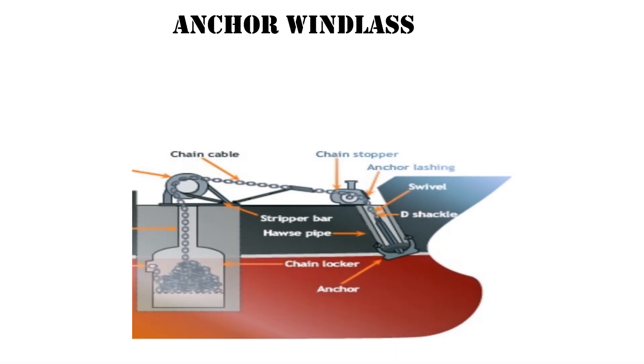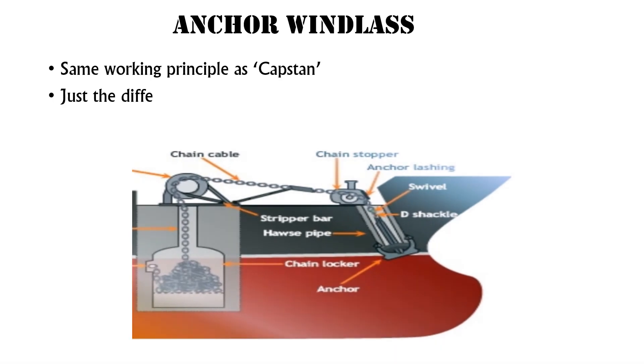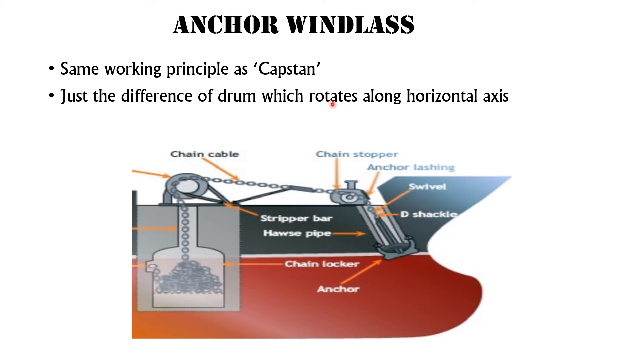The anchor windlass is similar to the capstan, with the difference that its drum rotates on a horizontal axis. Another difference is that it is usually installed on larger ships, like commercial ships.